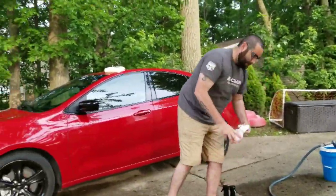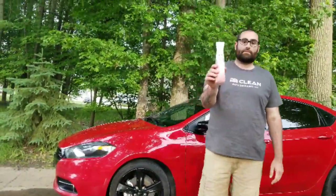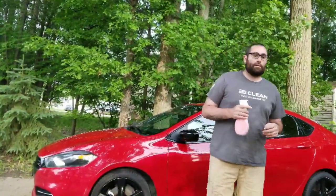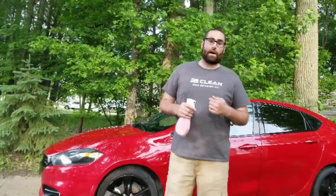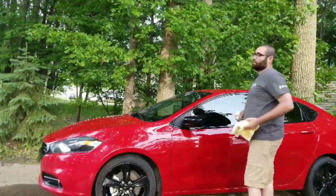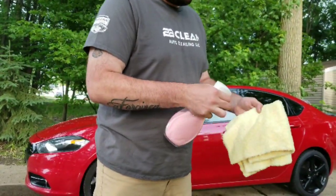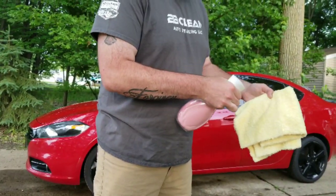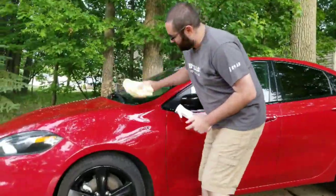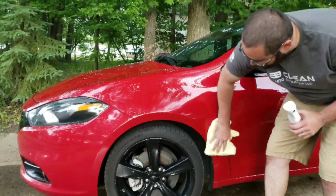I took the label off and filled it with DPC Armor, which is 10% silica, cut 50/50. When I use this product in the standard bottle it works just fine, but I really wanted even distribution across the top. Instead of normally squirting it and getting a couple of lines, with this bottle two squirts and I'm ready to go. I now have even coverage across the entire microfiber so I can massage it into the paint.